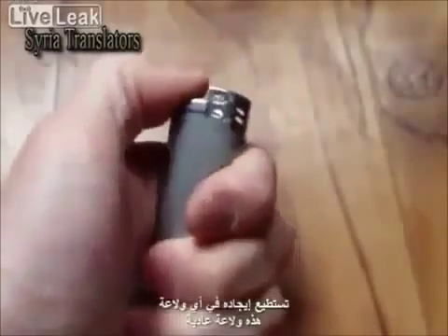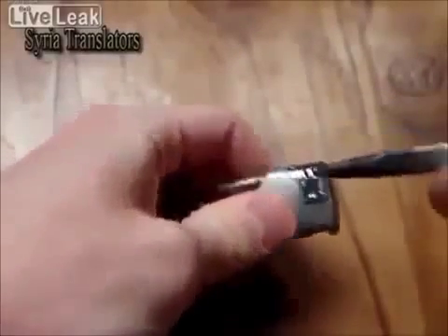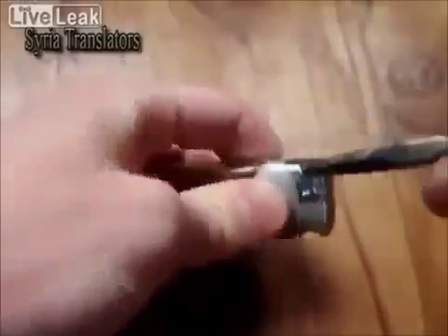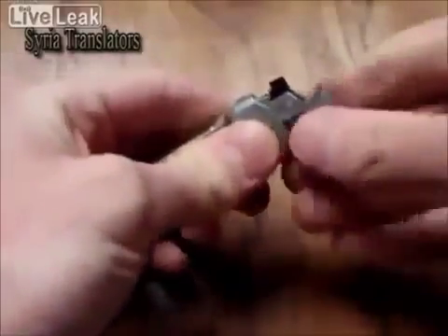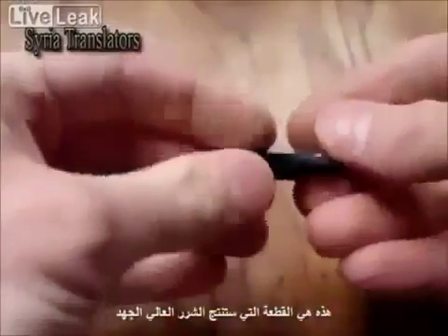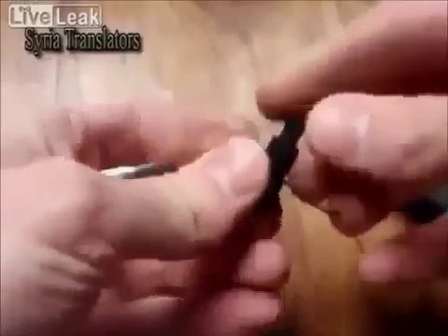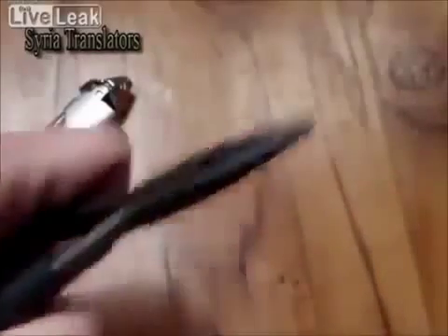You can find it in your lighter. Disassemble the lighter. There is a piezo that can generate a high voltage spark. Let's take a look.